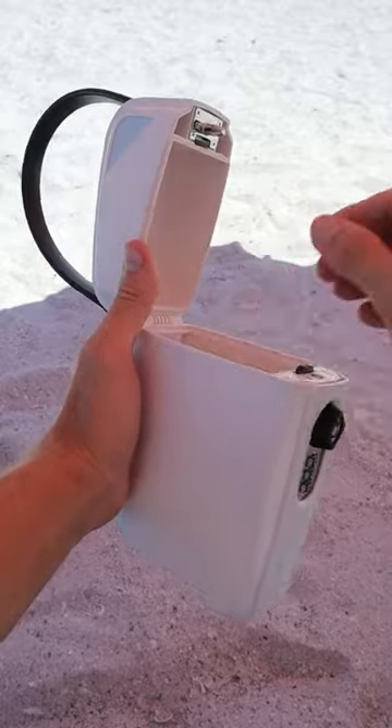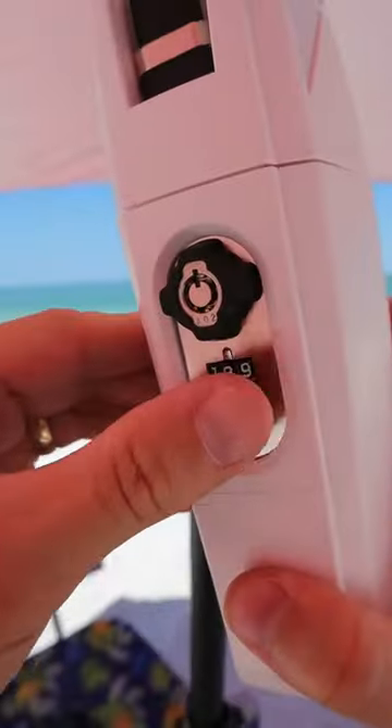And this portable lockbox safe has space for many of your valuables and can be securely locked to keep thieves from stealing your stuff.